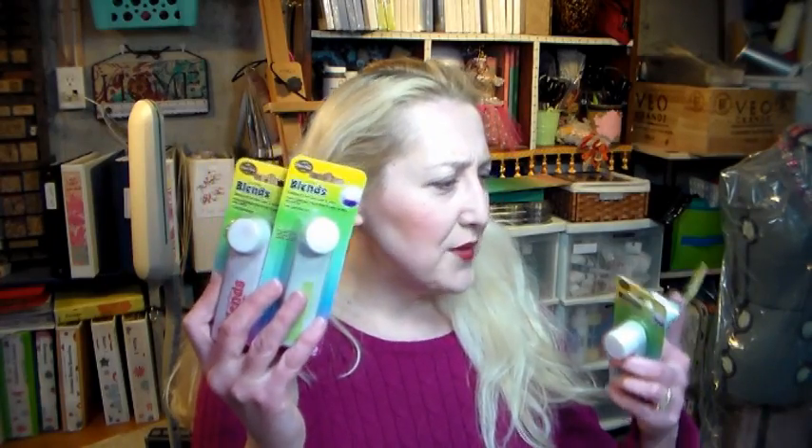Hi there, Lindsay here, The Frugal Crafter. I've got something new to play with today. A viewer, ex-New Yorker, asked me if I have ever used the Color Blocks blends. They were designed by Eileen Hull and I've never heard of the product, so I went to the Color Blocks website. I saw them, hadn't seen them in any stores, so I asked them if they could send me a sample. They sent me these four colors and we're gonna try them out today, see what they're all about.